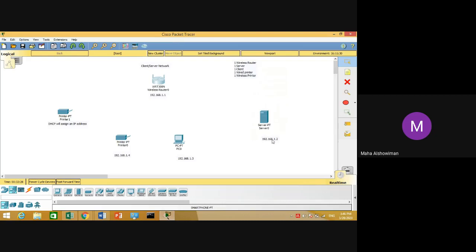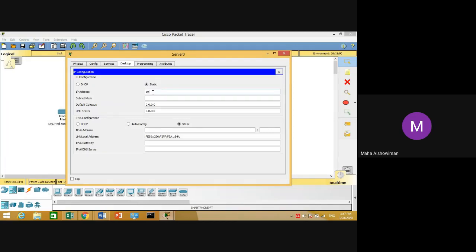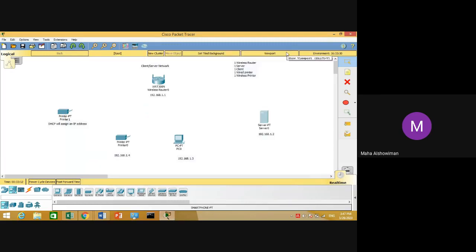Now configure your server PC. Click on the server PC, then go to the Desktop tab. From Desktop, click on IP Configuration, then assign the IP address 192.168.1.2. The subnet mask will be shown automatically since we are working under Class C. For the default gateway, use the router's IP address 192.168.1.1. For the DNS server, type the IP address of your server. When done, click Close.